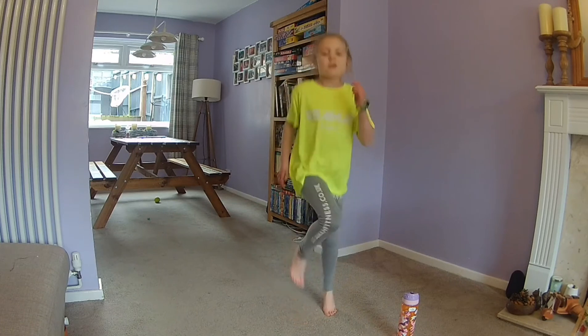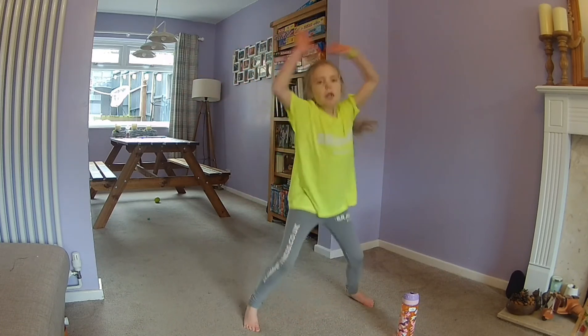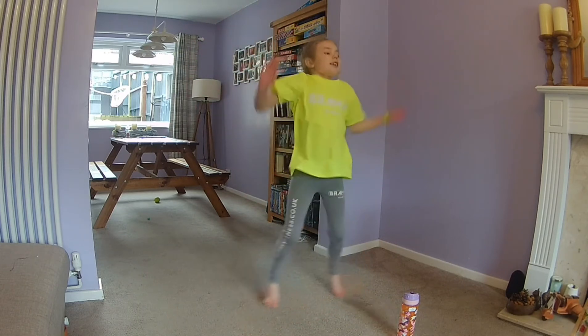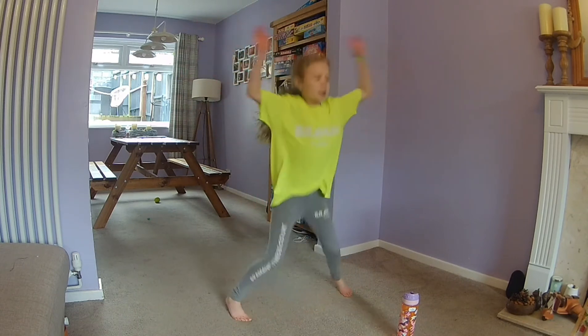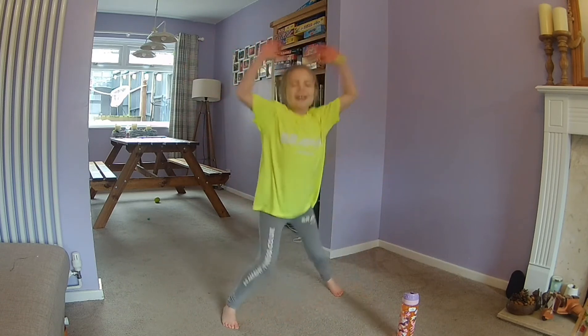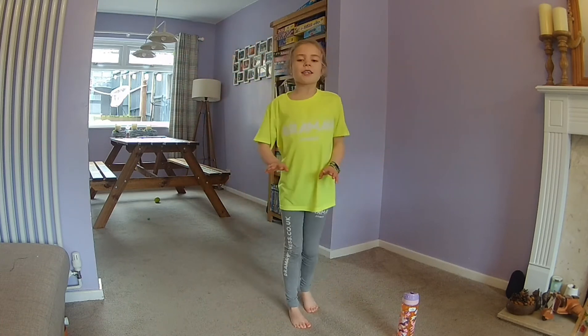Five, four, three, two, one — star jumps. After this we've got a 20 second rest. Come on, you can do this guys. Three, two, one, rest.